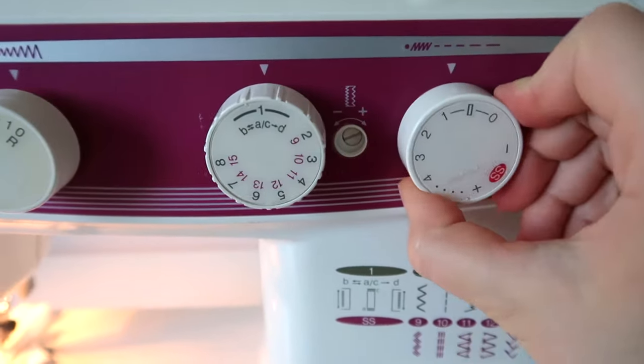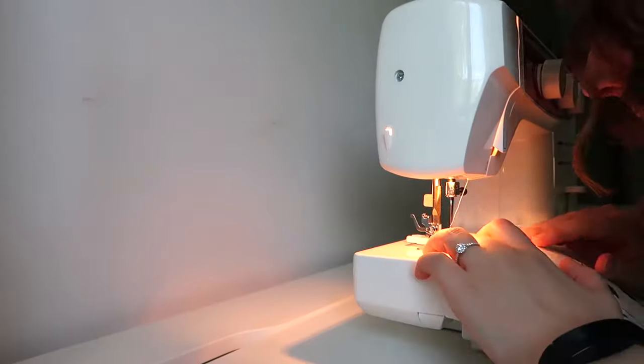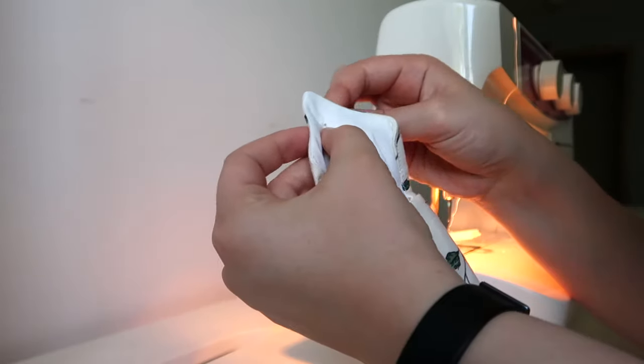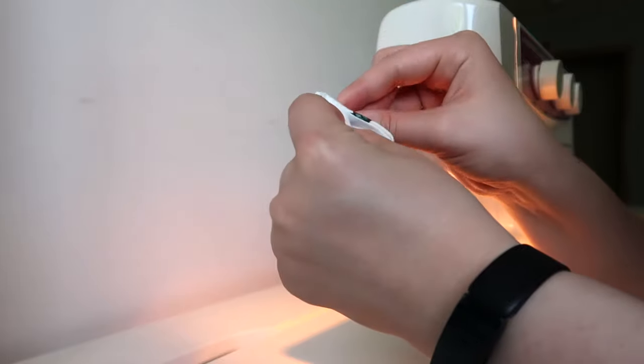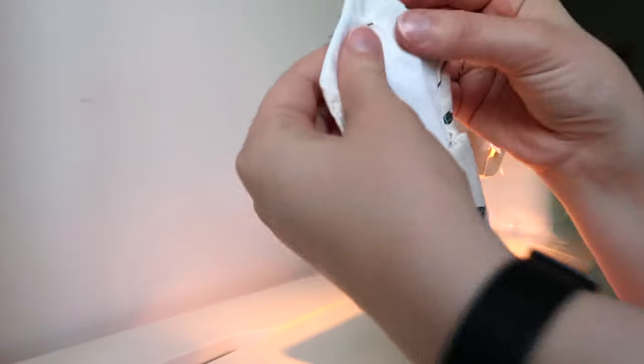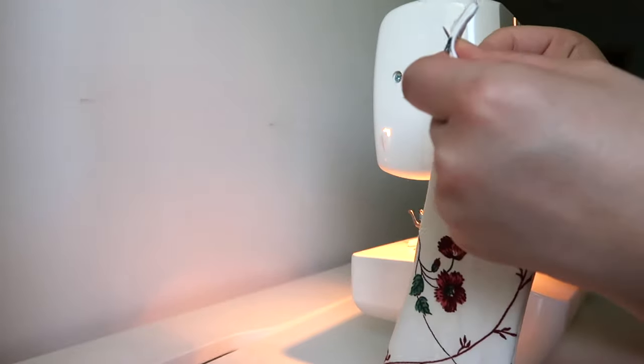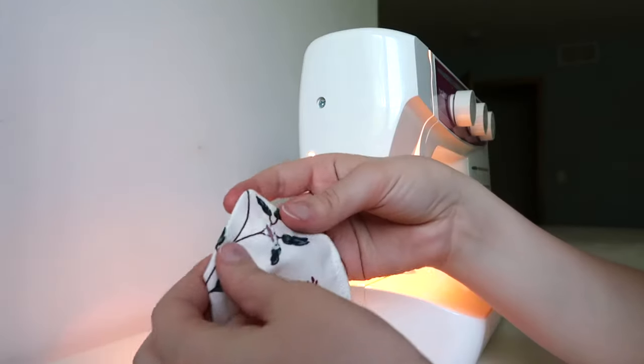I switched my machine to its four-step buttonhole setting and the buttonhole stitch length, and this was actually really exciting because this was the first time I've used the buttonhole foot or settings on my machine. I read a great tip online to put a pin across the top of your buttonhole so that you don't accidentally slice through those stitches.